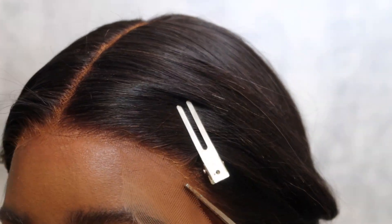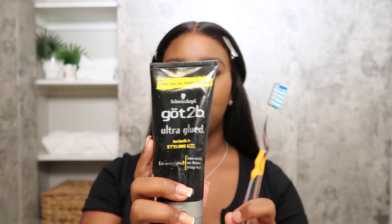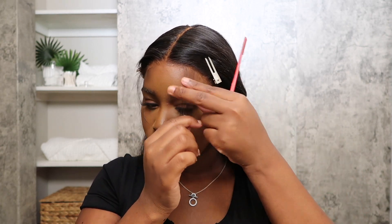For my baby hairs, I usually go in with my Got2b Glue gel and a toothbrush or edge brush — anything you want to use. I'm gonna take this edge brush comb combo because it has such a fine comb, which will definitely help the baby hairs to not be so thick in the front and be very thin.